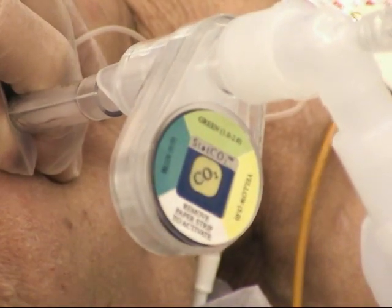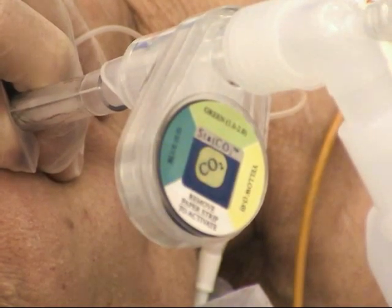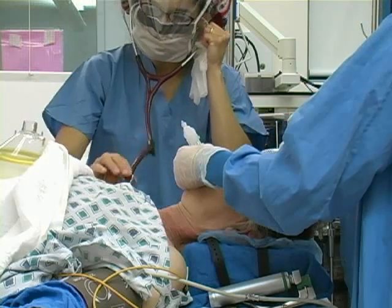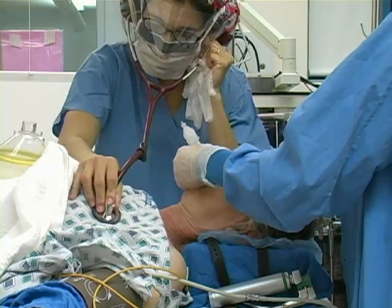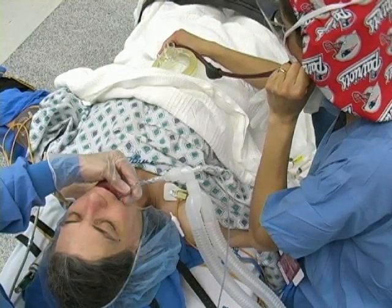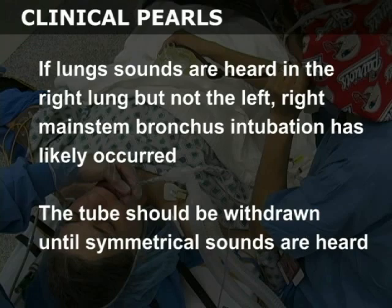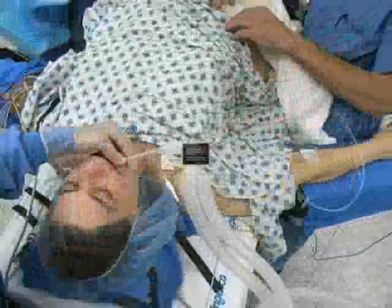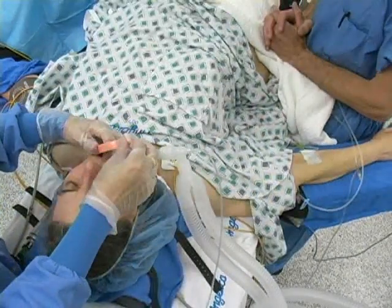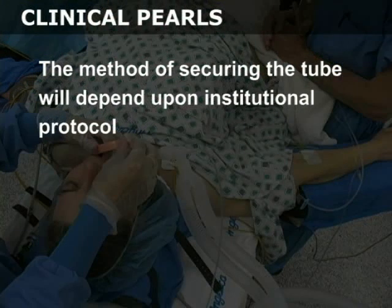Most end tidal CO2 detectors function by changing color when exposed to exhaled carbon dioxide. Auscultate over each lung and assess for symmetrical breath sounds. Also auscultate over the epigastrium to assess for gurgling, which indicates esophageal tube placement. If lung sounds are heard in the right lung but not the left, right main stem bronchus intubation has likely occurred and the tube should be withdrawn until symmetrical sounds are heard. Secure the tube to the patient with tape or a prefabricated endotracheal tube holder.